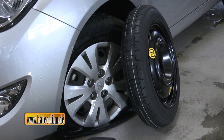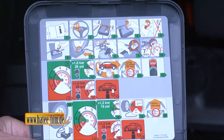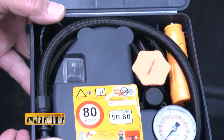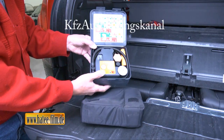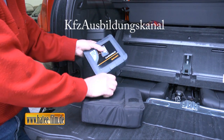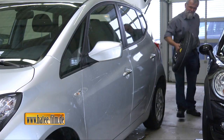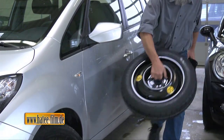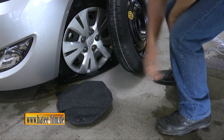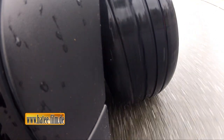Zu den Alternativen zählen kleinere und leichtere Noträder und Pannensets, mit denen ein defekter Reifen abgedichtet und wieder aufgepumpt werden kann. Was allerdings äußerst kompliziert ist und nur bei kleinen Undichtigkeiten funktioniert. Beim Notrad muss der Autofahrer zudem weiterhin das Rad wechseln. Das Beste wäre also ein Reifen, mit dem man auch dann noch weiterfahren kann, wenn er platt ist.